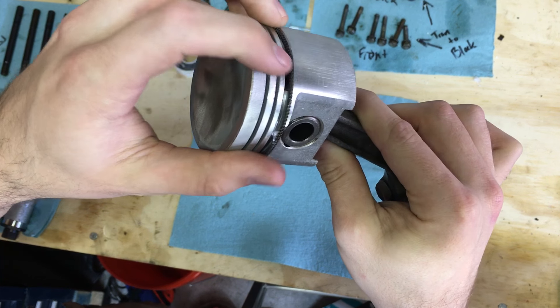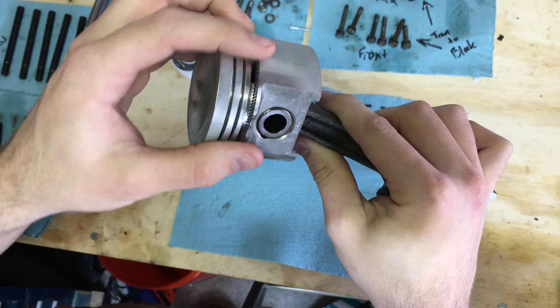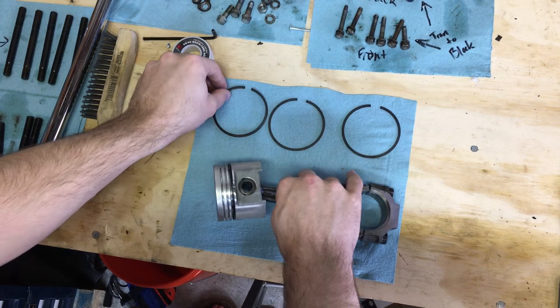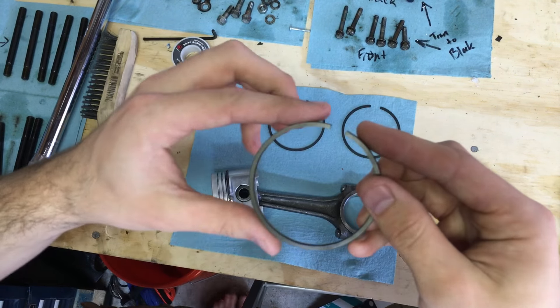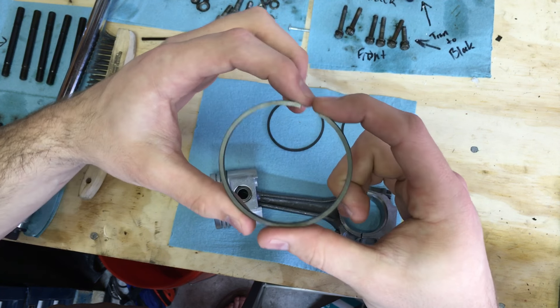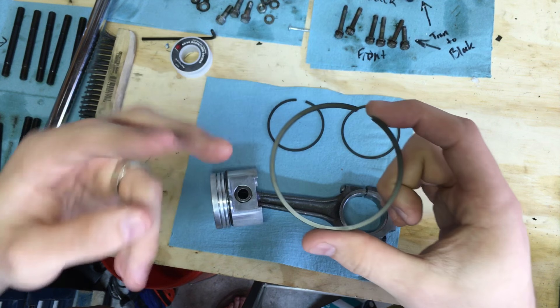Make note of where that little metal joining piece is and bring the coil back together. The next step is the oil pressure retaining ring. These can come apart a bit — that's how you get them onto the piston.